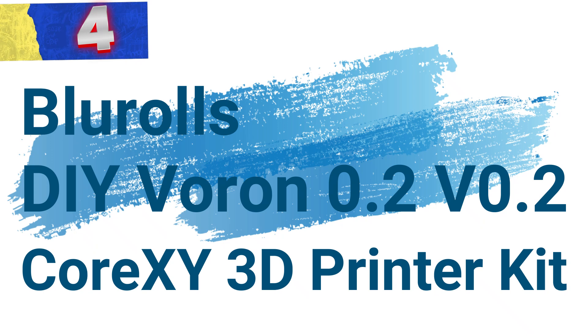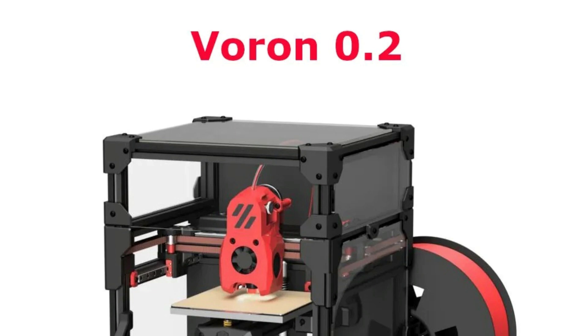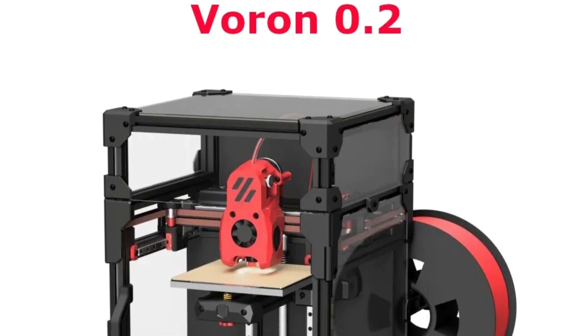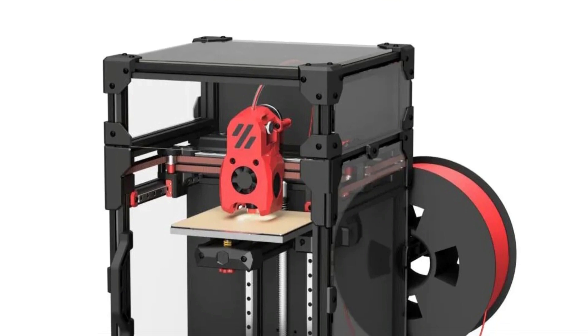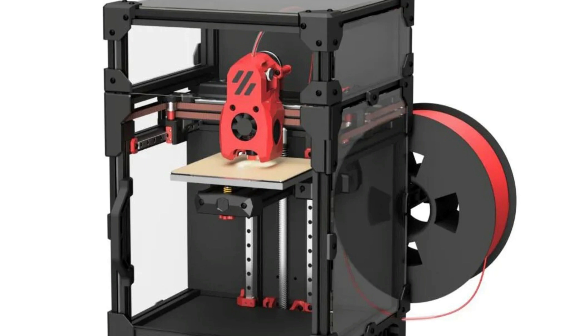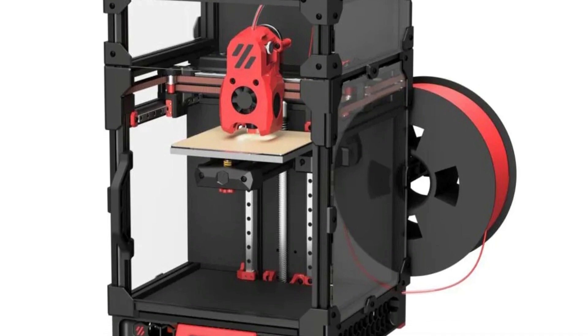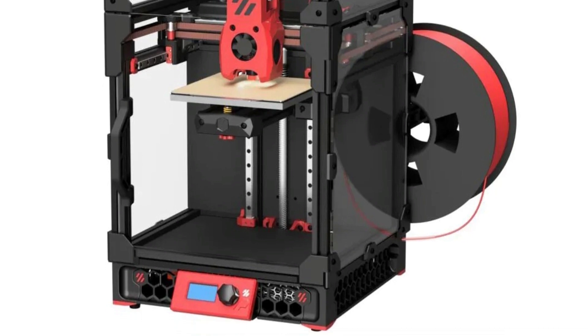Number 4: Blur Rolls DIY Voron 0.2 Corexi 3D Printer Kit. This is an upgraded, customizable 3D printer kit designed for enthusiasts seeking precision, performance, and affordability. With premium components and thoughtful engineering, this DIY kit allows users to build a high-quality, reliable Corexi printer tailored to their needs.